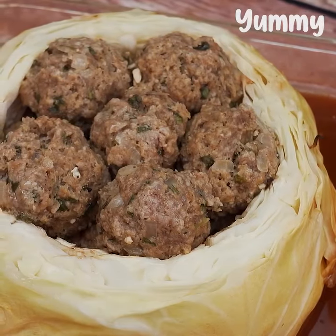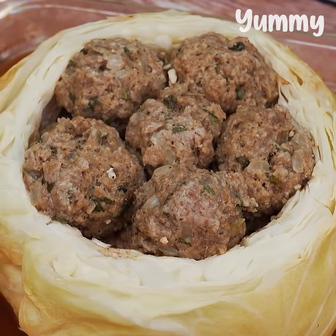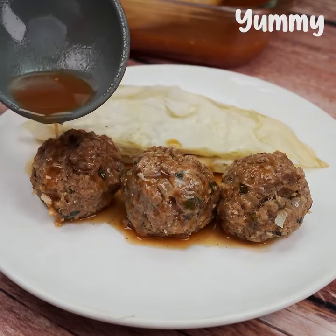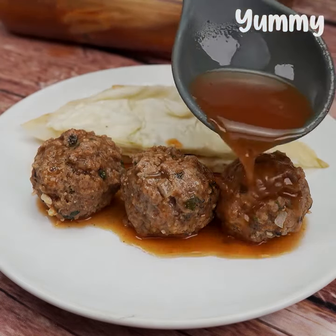And our recipe is ready. Do it at home — I'm sure you've never tried it like this. This combination of flavors will surprise everyone. If you liked it, share this recipe with all your friends. I'm sure everyone will love it. I hope you liked it. A big hug and until the next video.